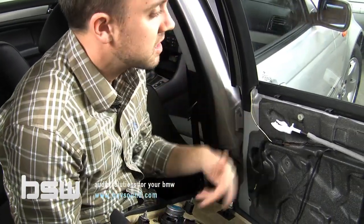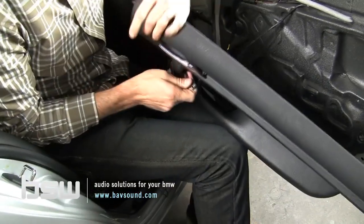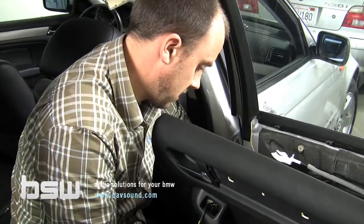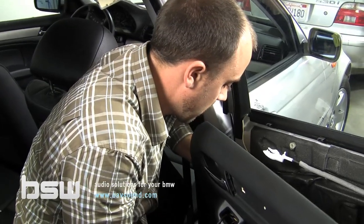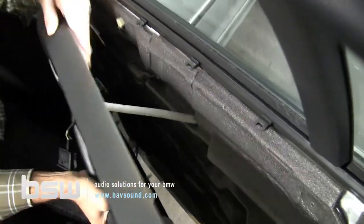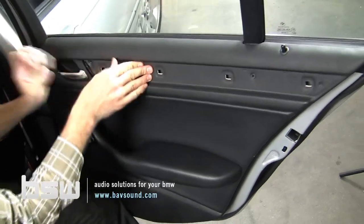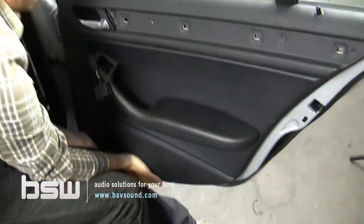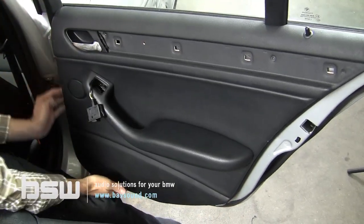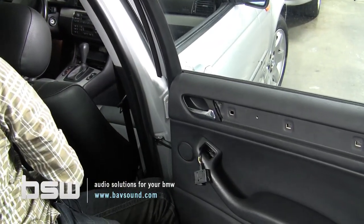We're in the back seat of our E46 sedan or wagon getting this door panel back on to finish up stage one. First, bring our window control switch back through and plug in the windows — we don't want to forget that. Plug in our mid-range driver, reconnect our door handle. We always hook our lock first, tentatively line it up, push in on the top using the palm of our hand. Make sure your seams are nice and tight, then reattach everything with our bits to complete the install. Very straightforward.